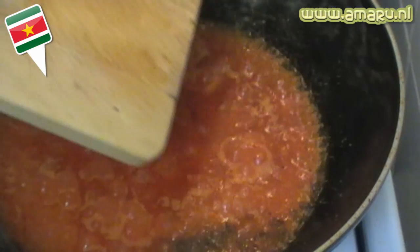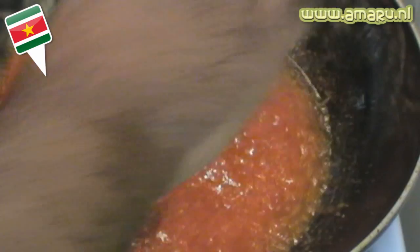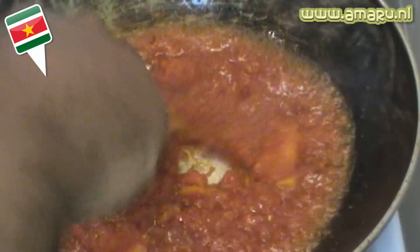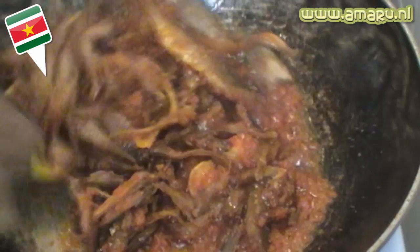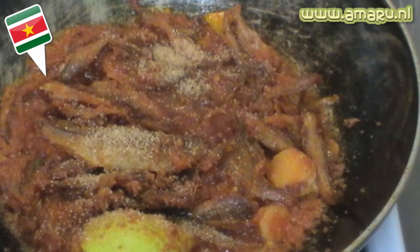After that, add a couple of chunks of galangal root and a stock cube, along with some shrimp paste and some salt. Give that a bit of a stir and allow to sauté for about 10 to 15 minutes with an occasional stir, because you don't want things to burn. After that, add the fish. Give that a stir and allow to simmer for about 10 to 15 minutes max, then turn down the heat and add about two tablespoons of brown sugar. Give it another stir and allow to simmer for another minute or two before turning off the heat.